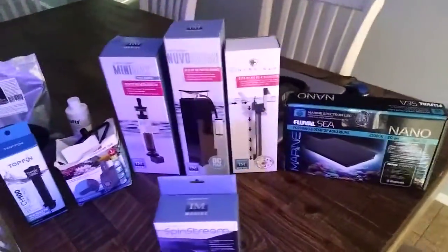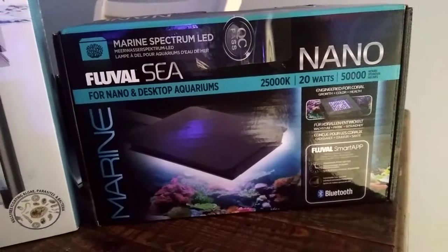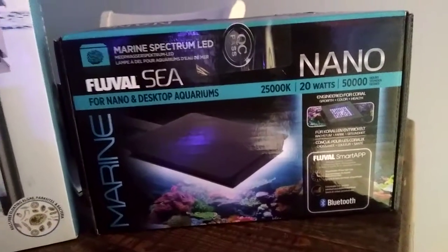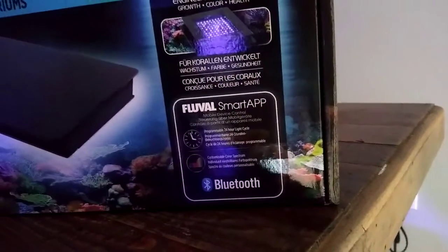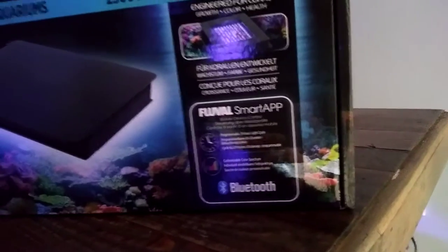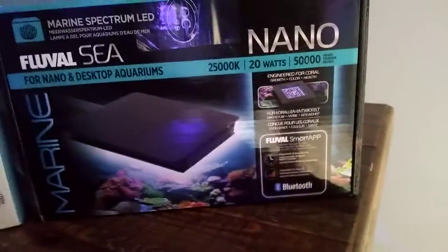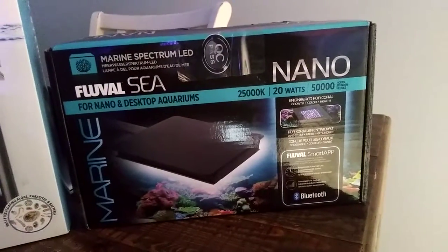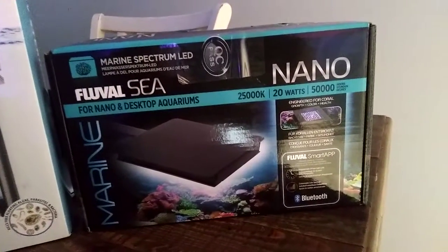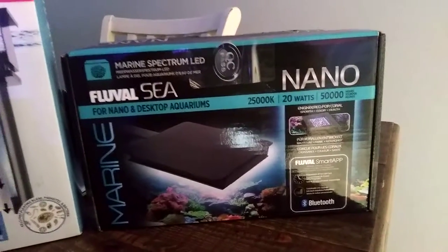So we have two of the Fluval 25,000K lights. These are completely programmable and amazing — I used them on another 10-gallon aquarium and they worked awesome. Fluval is starting to come out with a lot of nice lights, so if you're looking for lights for any kind of nano reef, I have used them with coral before and had pretty good growth on them. Definitely check them out.